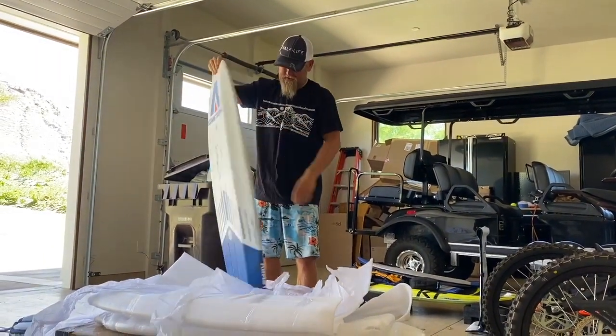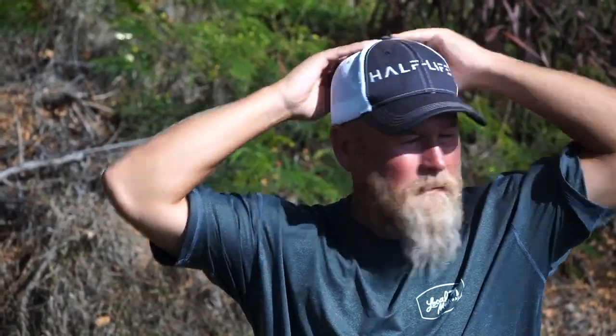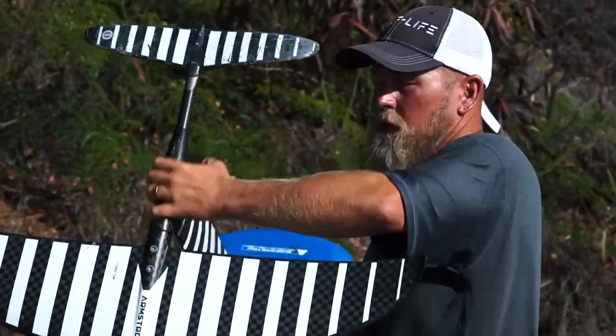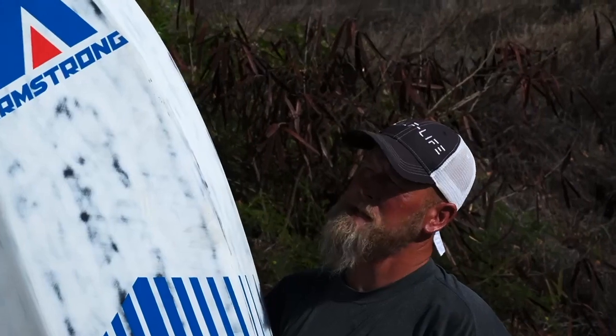There we have it — it's the Armstrong 4.5. We'll put the deck pads on and get it in the water; heard the waves are pumping. Half-Life crew, welcome to Guardrails. I've been absent from filming because I've been out here riding a lot. I've got my 1250 GreatWing with an insane short fuse 232. We'll also talk about this sweet board — the Armstrong 4.5, that's why I haven't been doing much filming. Here we are at Guardrails, the world's smallest waves right now, but if there's a little bump we'll try to get something.